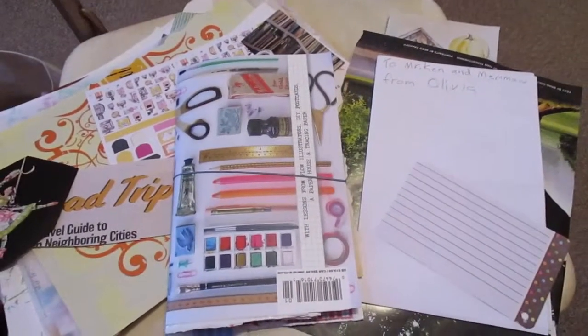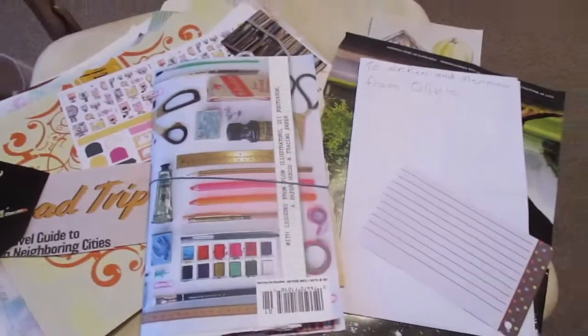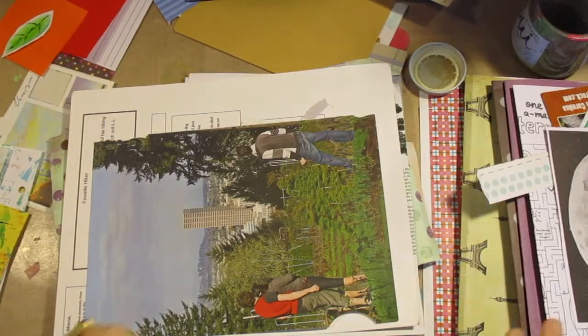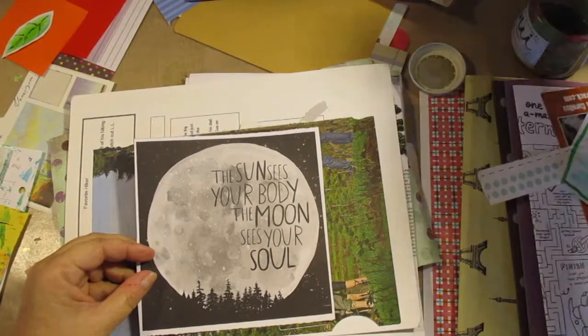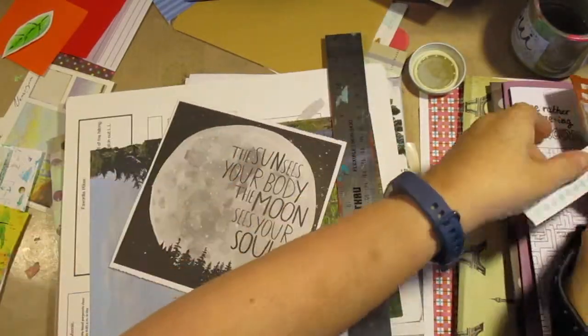Good morning. Welcome to 4x8 Paper Stuff. This is Beth. I am in my quotes journal that I made from a junk journal that is the shape of a 4x8 traveler's notebook insert.